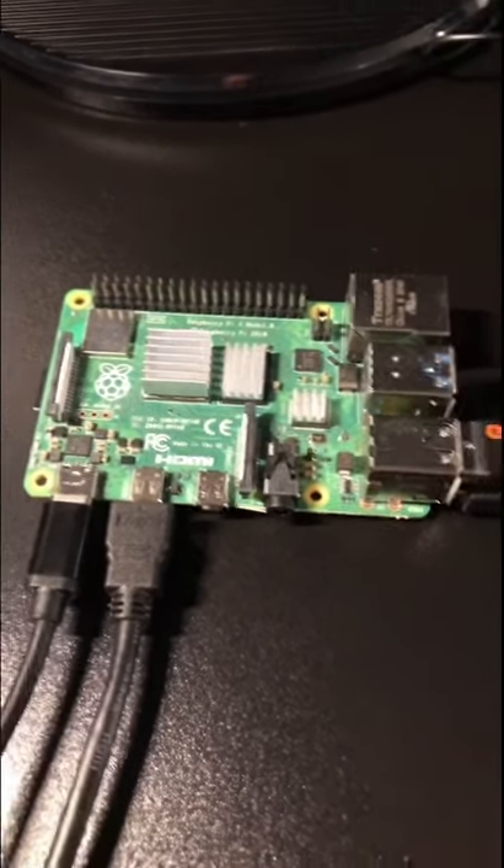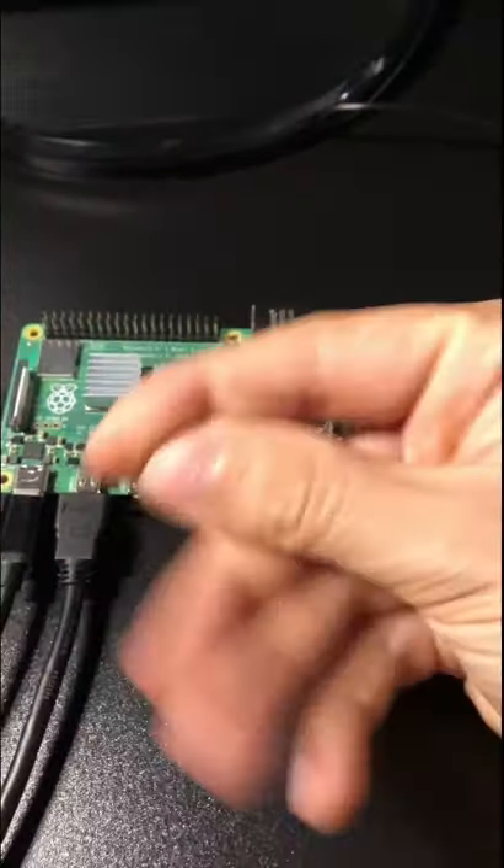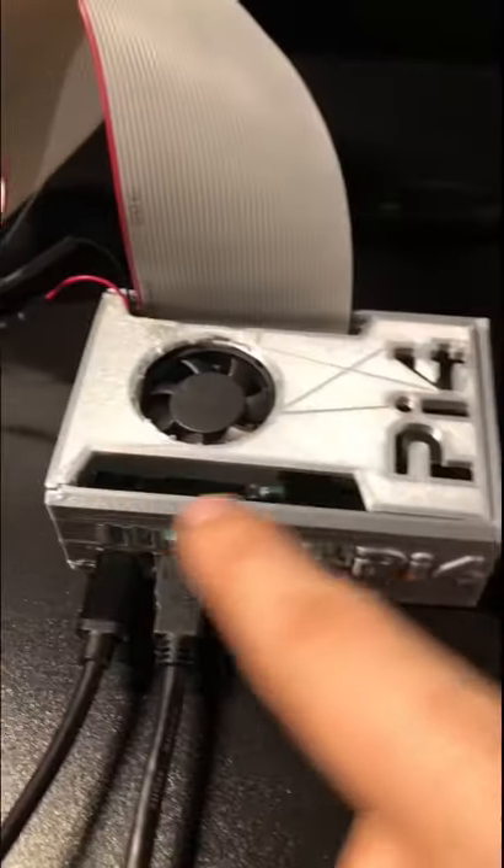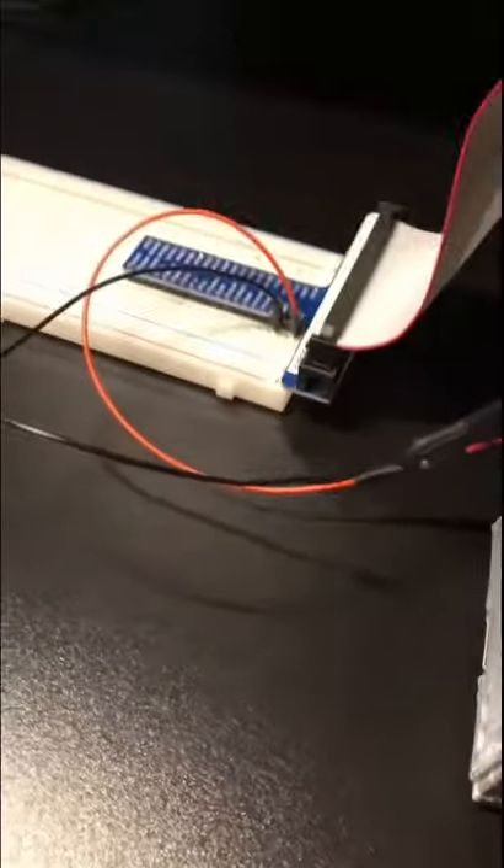Hello everyone, so here's a Raspberry Pi. Let's add some accessories to it this time. There we go. I added a 3D printed case as well as a fan, and I've connected the programmable pins to a breadboard.